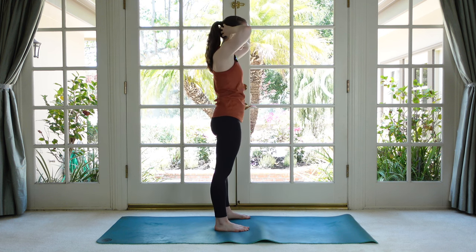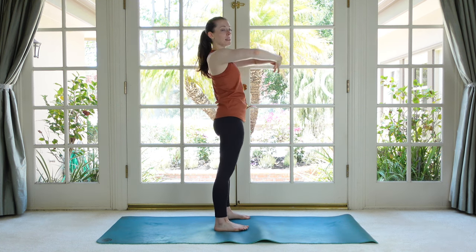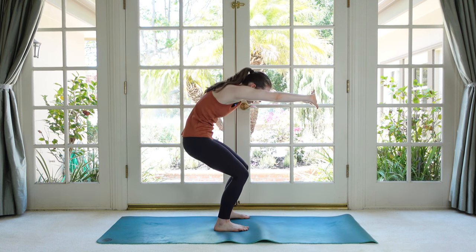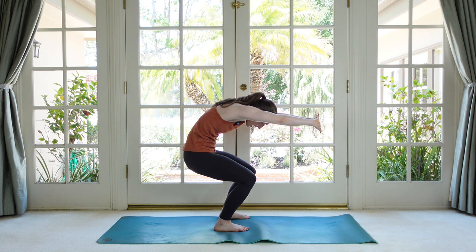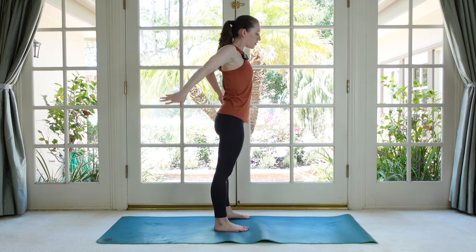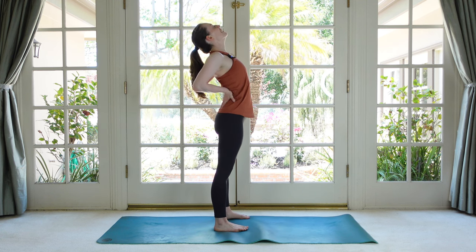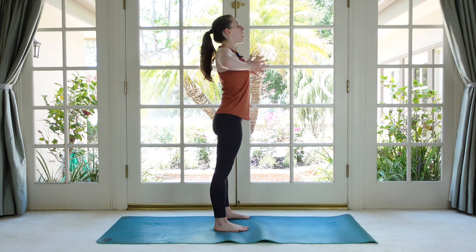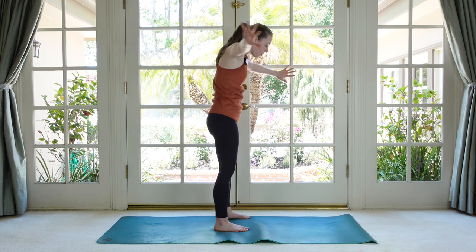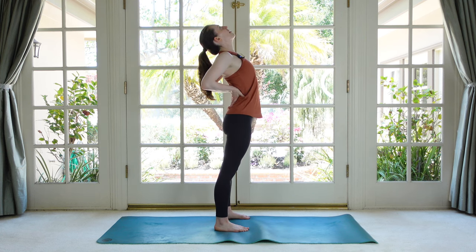Now advancing this a little bit more — instead of hands to the head, you're going to interlace your fingers, face the palms away from you and round your spine. Press like you're trying to touch the wall in front of you with your hands. Now stand up, let go of the hands, circle them around your back, place them on your lower back and just lift your heart up to the ceiling. We're not trying to jut our hips forward — we're trying to extend up and over the hands with the rib.